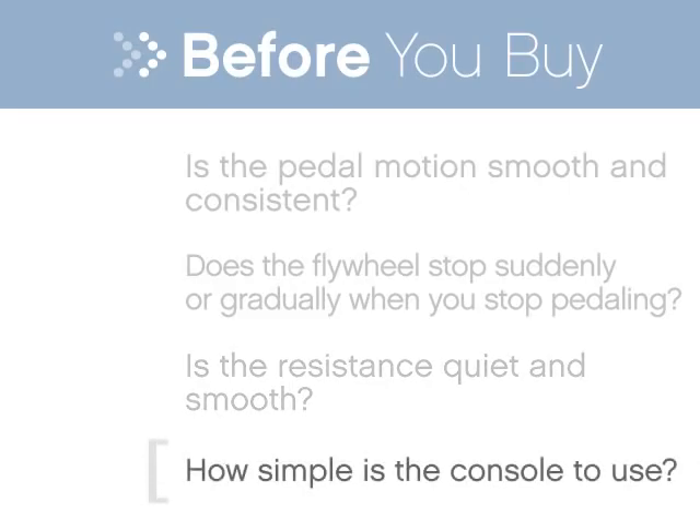Try the console. Can you easily read the feedback and set your preferred workout?